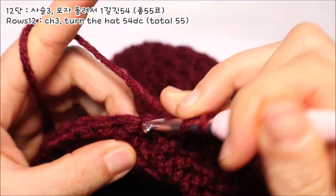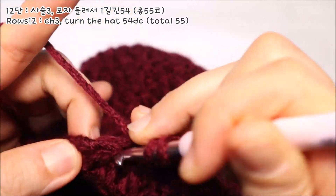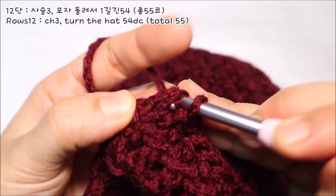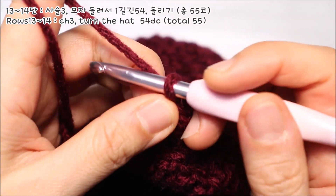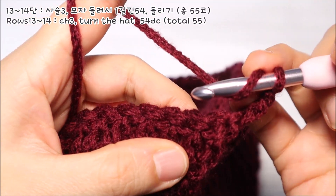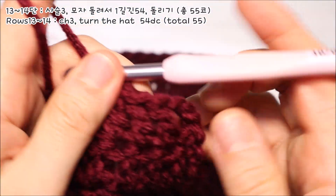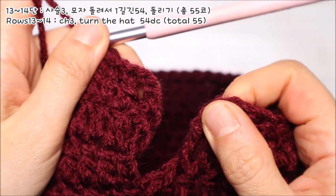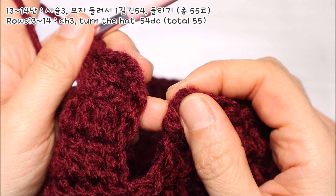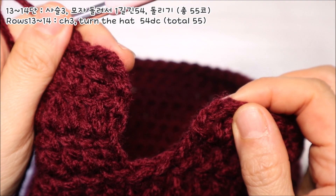마지막 한 코는 전단의 사슬코 가장 위쪽에 한길긴뜨기 1코로 마무리를 해주시면 됩니다. 13단과 14단은 동일한 방식으로 진행을 하면 되세요. 사슬코 3코를 뜬 다음에 다시 모자를 반대편으로 돌려주시고요. 12단에서 했던 것처럼 각 코에 하나씩 한길긴뜨기를 떠주시면 되세요. 머리 크기에 맞춰서 원하는 길이만큼 떠주시면 되는데요. 저는 14단까지 하니까 좀 적당하더라고요.